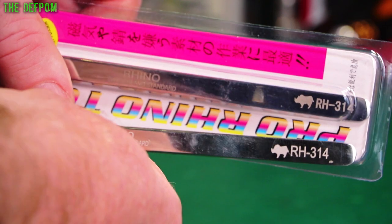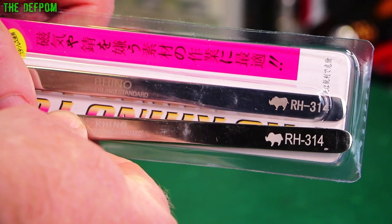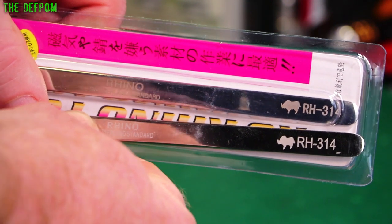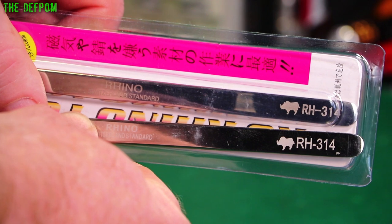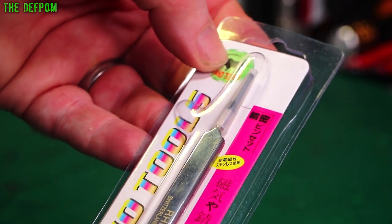The RH314 logo is also slightly different. Logo's similar but slightly different. The one I just purchased looks better. Maybe the one I've been having is the fake one. I don't know. Let's have a look at them. I wasn't going to get them out, but seeing as I've now got suspicions, let's check them out.